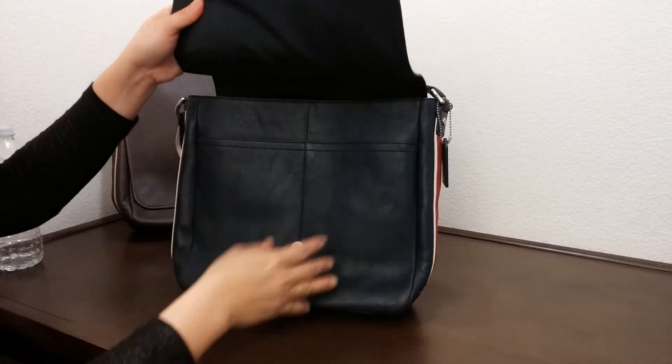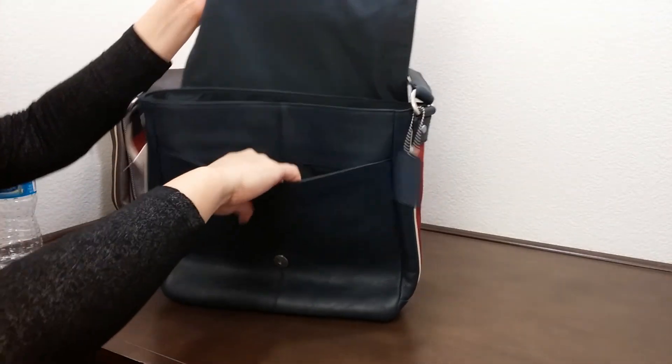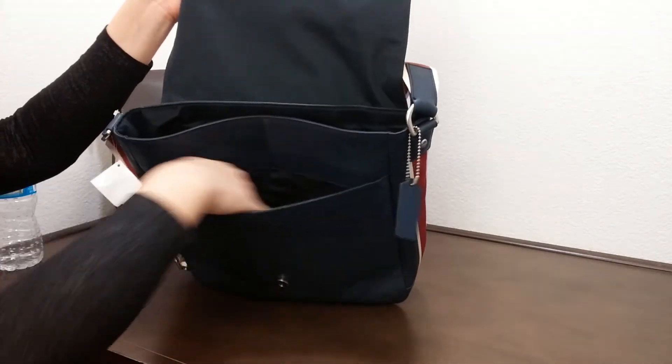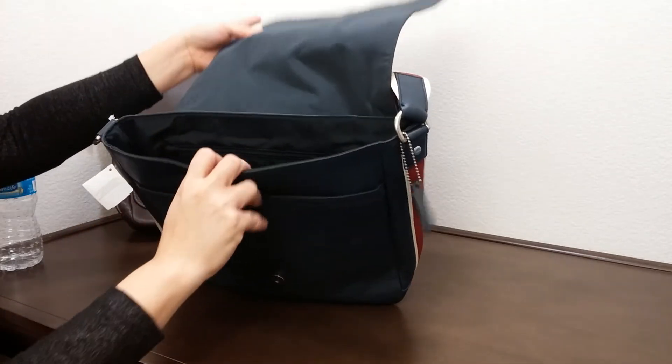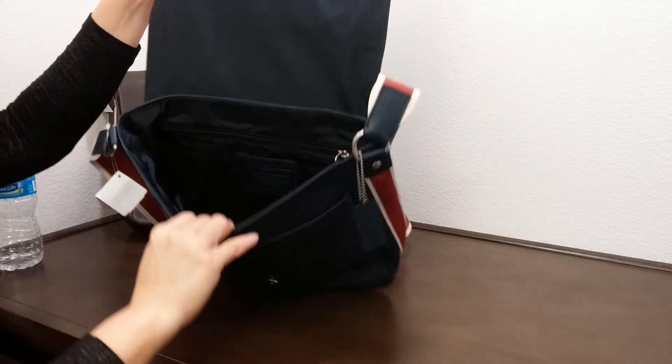It comes with a flap with magnetic closures. It has a pocket on the front for ease of use with a mini laptop, iPad, and whatnot.